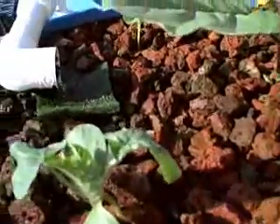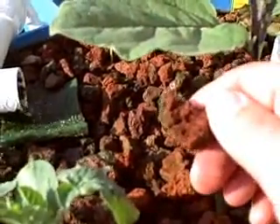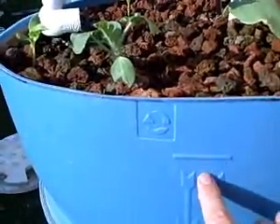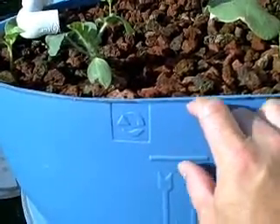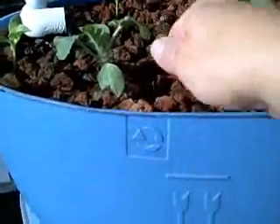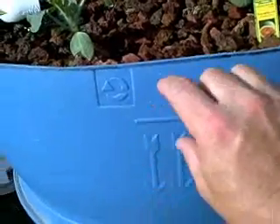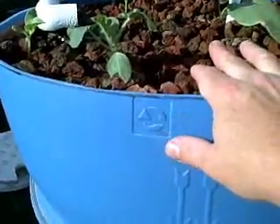I believe that the lava rock is important because of the porosity, since these are small beds, and a lot more of the nitrifying bacteria can grow in the porous rock. But we're thinking about reducing this down just a little bit and putting a layer of just washed gravel — regular gravel like other people use — to be able to plant a little easier. It's a little rough on the fingers when you start digging to put transplants in. I would still use the red lava rock at the bottom, and then put a layer of gravel on top if I were to do it over.